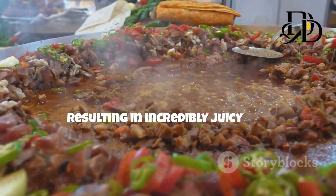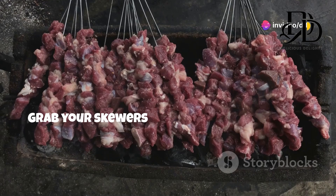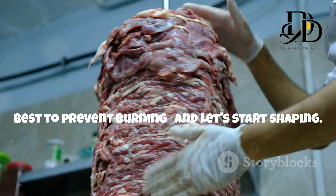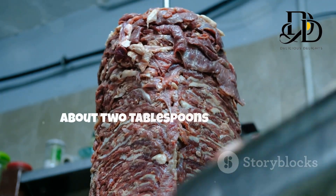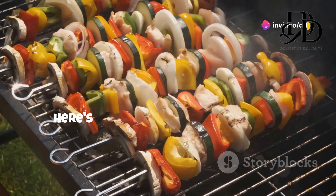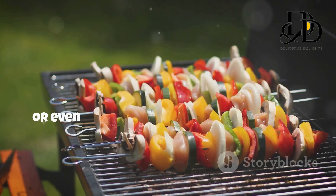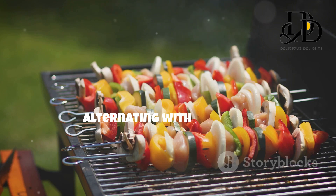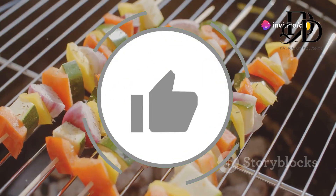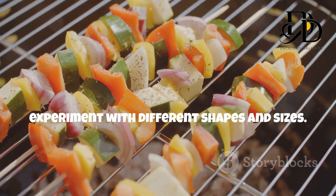Time to unleash your inner artist and get creative with those kebabs. Grab your skewers — wooden skewers soaked in water for about 30 minutes work best to prevent burning — and let's start shaping. Divide the meat mixture into equal portions, about two tablespoons per kebab, then gently mold the meat around each skewer, creating a sausage-like shape. Thread colorful bell peppers, chunks of zucchini, cherry tomatoes, or even pineapple pieces onto the skewers, alternating with the meat. The addition of veggies not only adds visual appeal but also bursts of freshness. There's no right or wrong way to shape your kebabs — get playful, experiment with different shapes and sizes, make it your own.